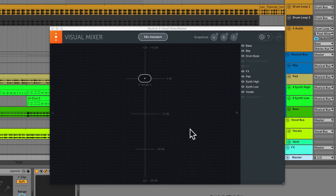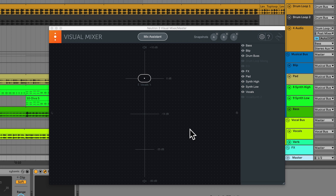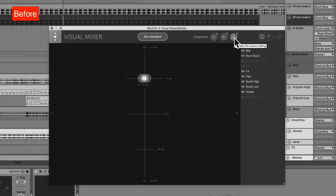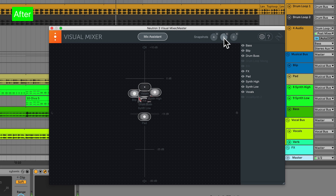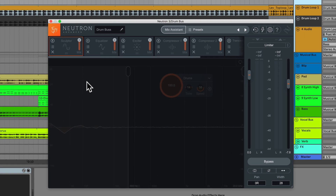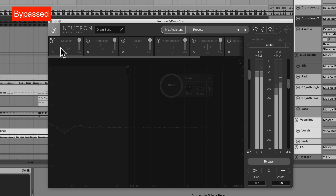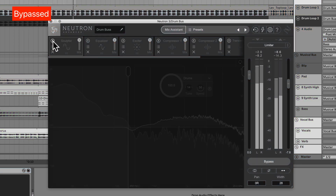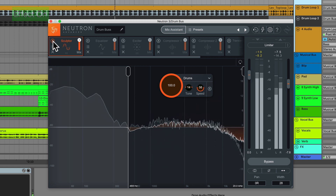First I will be showing you how in about 10 minutes I used Mix Assistant to mix the track very quickly and take it from an unmixed hot mess to a polished result. Don't be fooled — the louder one is not better; we're aiming to mix, not master, so we're not going for loudness. Next I will show you how I used Sculptor to enhance the high frequencies of this drum bus. It's a subtle effect, so you'll want quality speakers or headphones.